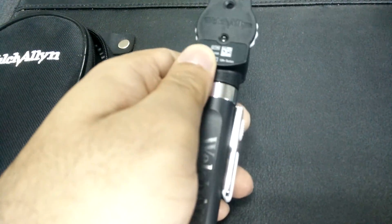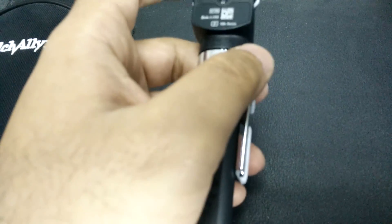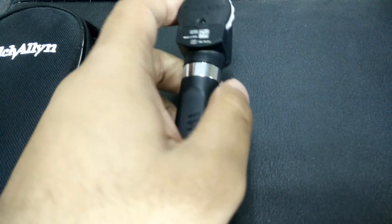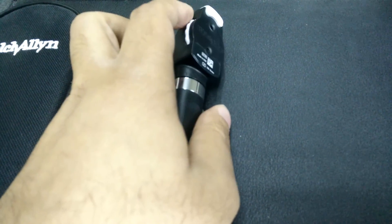Overall the build quality of the Hain ophthalmoscope is much much better than this one, but that is where the good things end, because everything else that you see on this ophthalmoscope is much better. In the next video we will be looking at the apertures, how to use them and when to use them. Thank you.